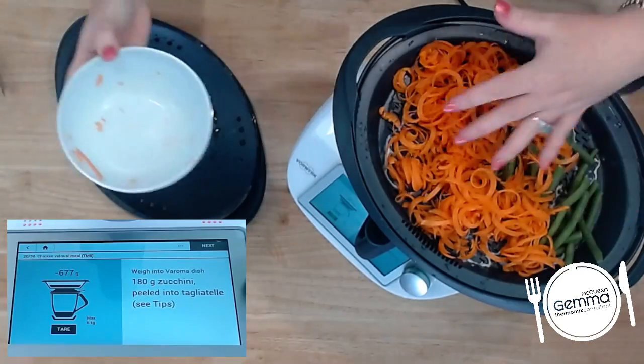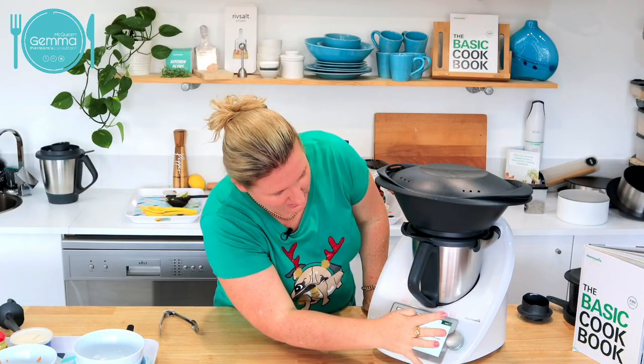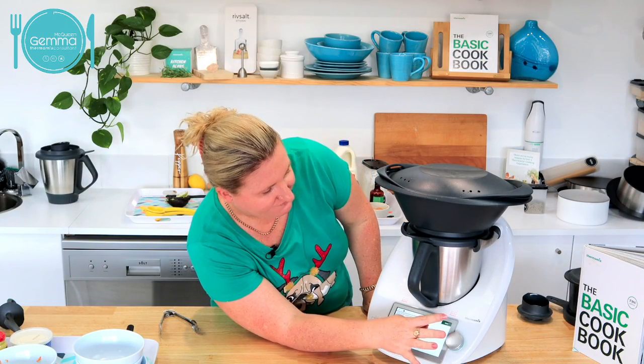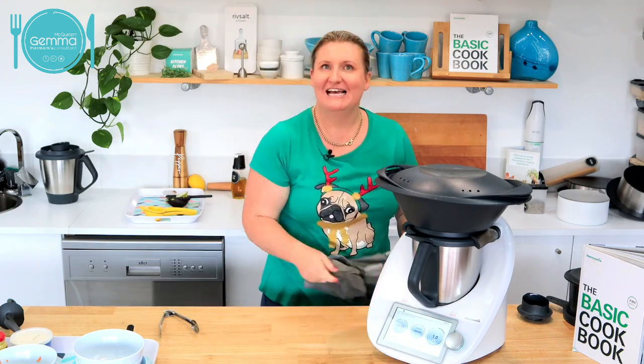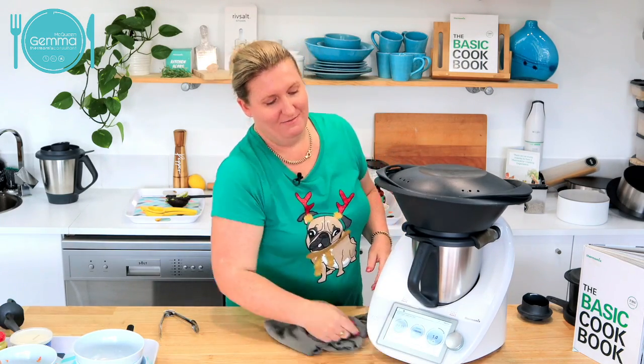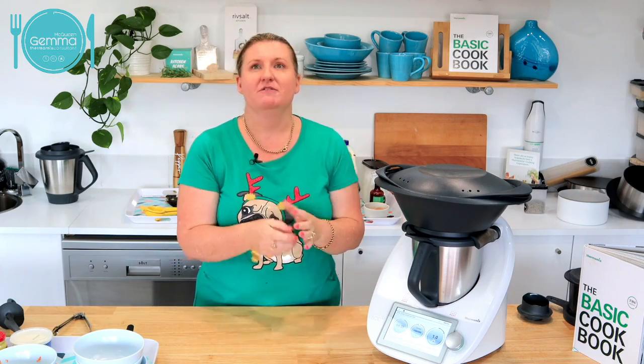There's my carrot and my beans. But you could put whatever veggie you wanted. It tells me zucchini and carrot tagliatini — thin strips. We've put that on for another five minutes. Because your soup is already boiling, your veggies are going to steam really quickly. I really like broccoli, green beans, snow peas — five minutes is plenty once your Varoma is on Varoma temperature.